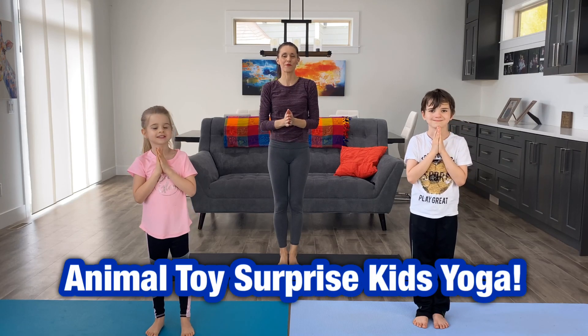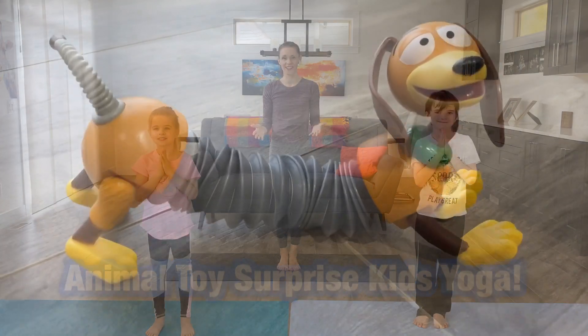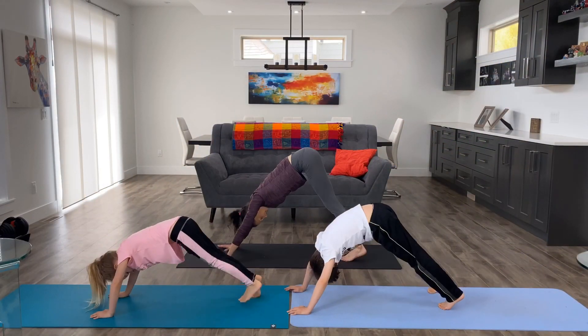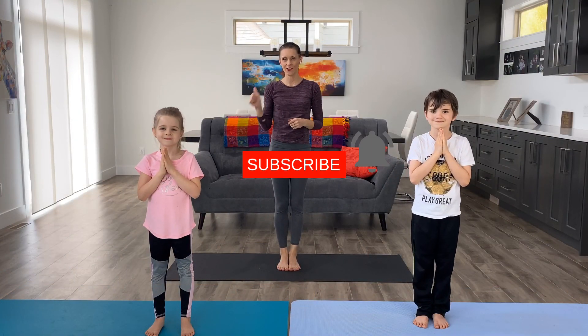Hi guys, welcome to Pregnancy and Postpartum TV. Today we're doing a toy surprise yoga class for kids. It's going to be so fun. This is one video in a series of videos we're doing like this, so if you like videos like these, please subscribe, hit the notification bell and give this video a thumbs up.